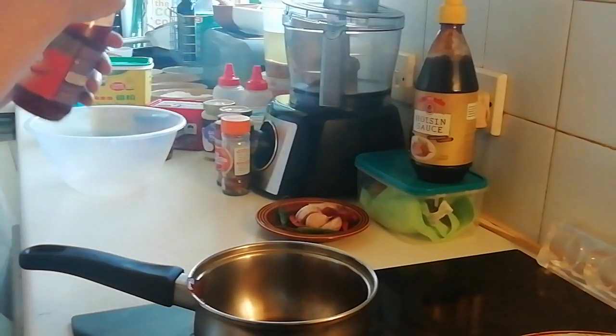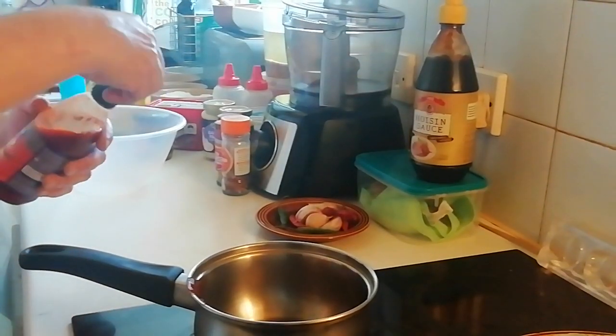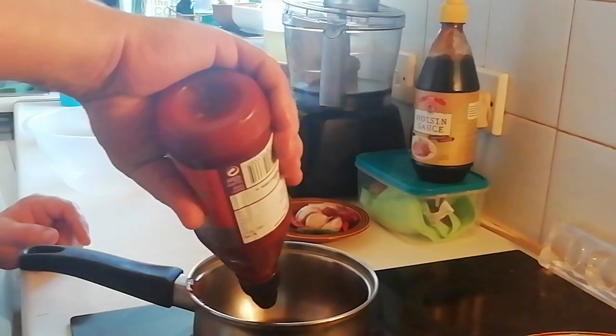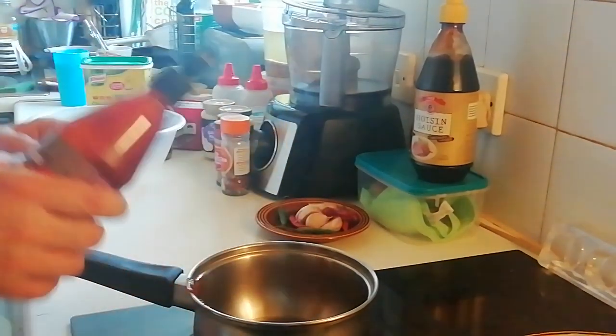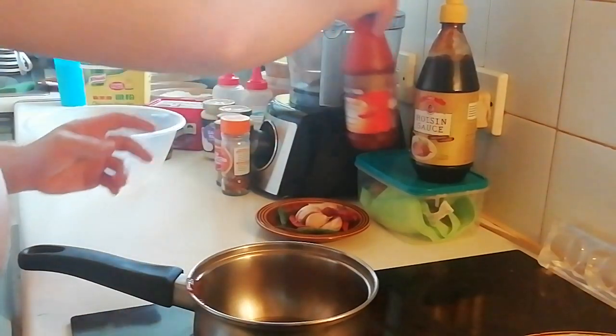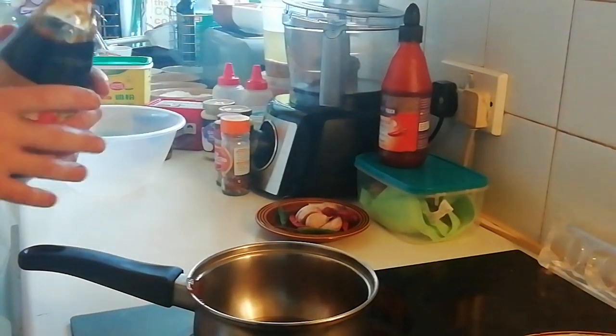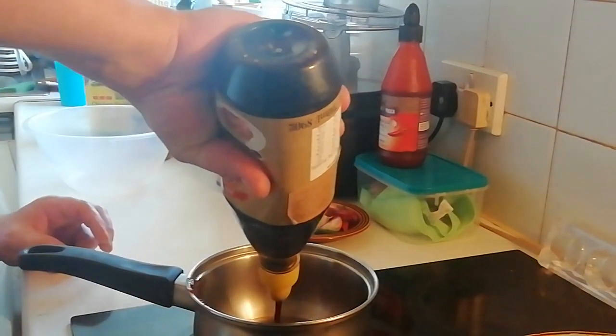So what we're going to be doing is I'm going to whack in some sriracha chili sauce - why not. A bit of that in there. And I'm going to put in a bit of hoisin sauce as well - why not.